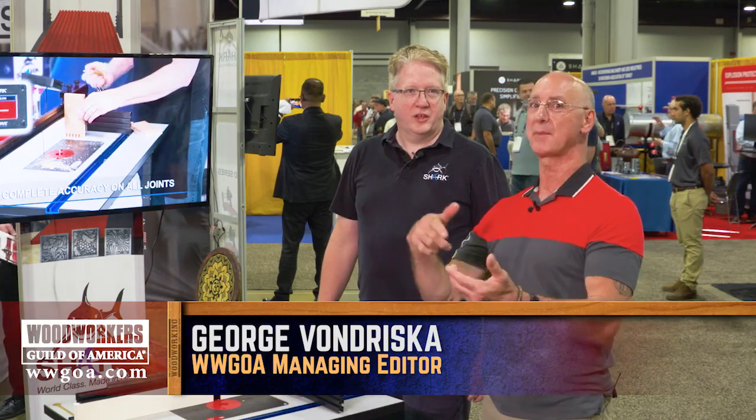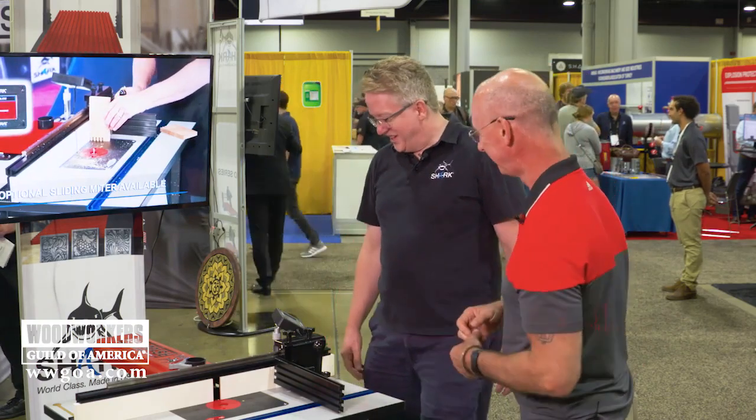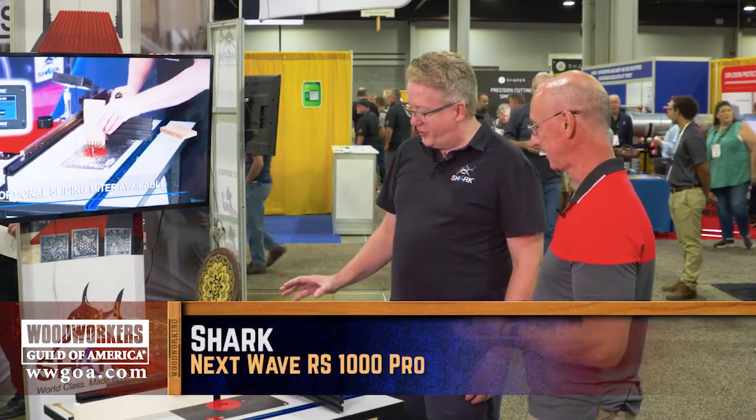Here at Next Wave with Tim, CNC technology has met a router table, and they had a love child that's amazing. So show us what's going on here. This is the RS-1000 Pro.